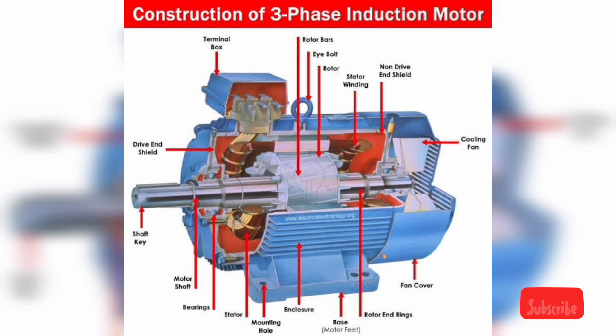3-phase motors are those that operate with a 440V 3-phase AC supply. 3-phase motors are mostly used in industrial, travel, and vehicle applications. 3-phase motors work on the principle of electromagnetic induction. They have a stator and a rotor winding. Generally, the stator winding is designed to operate with a 3-phase AC supply.